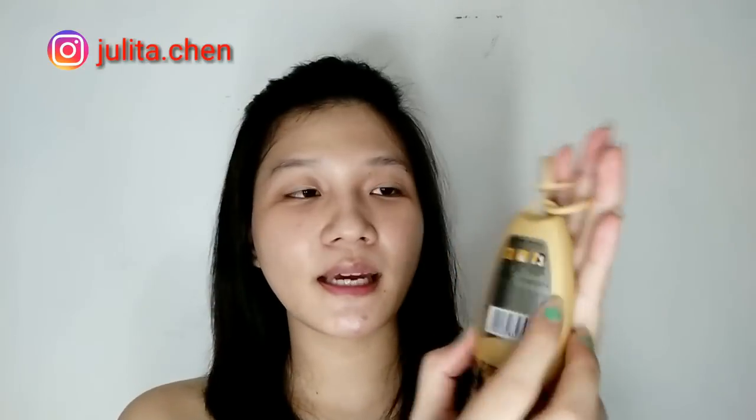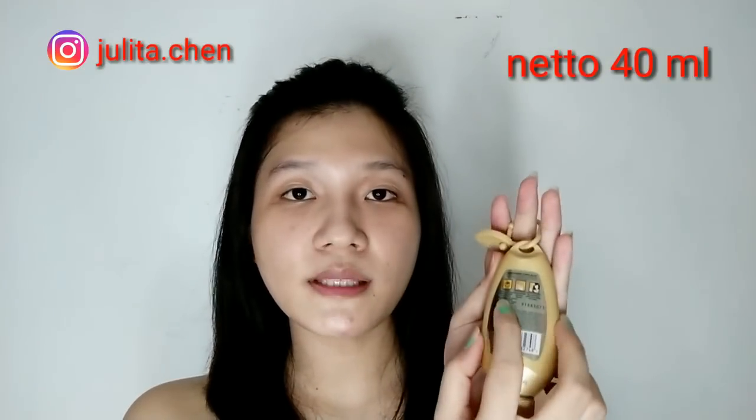Jadi ini adalah Pentin Perfect On Conditioner Tanpa Bilas. Di belakangnya ada informasi untuk cara pemakaiannya, yaitu untuk hasil terbaik, pakai setelah keramas saat rambut setengah kering. Terus tuang ke telapak tangan seukuran koin atau kurang lebih 2 mili, terus ratakan. Terus yang ketiga, oleskan pada rambut mulai dari tengah sampai ke ujung, hindari kulit kepala. Dia juga ada tulis ini tuh bisa ditacat gitu.